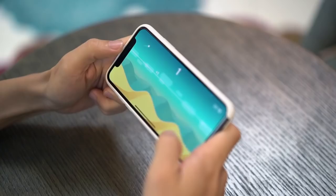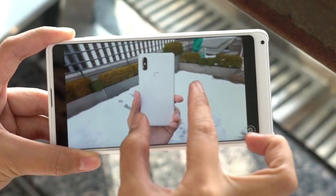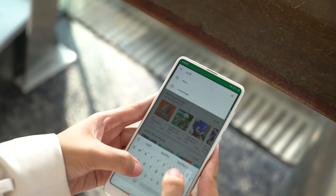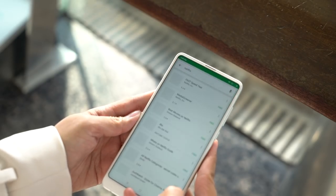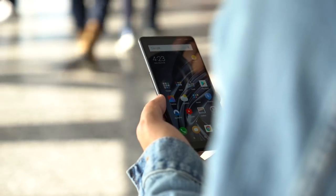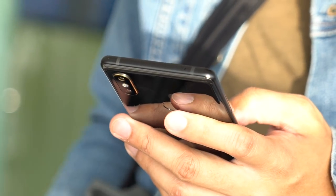One complaint about notch phones is that the notch can block content when playing a game or watching a video — that's not the case on the Mi Mix 2S. Videos fill up the entire screen as long as the app supports taller aspect ratios. One caveat: Netflix doesn't work on all MIUI versions and doesn't even show up on the Google Play Store, which is a shame. Xiaomi kept the same LCD display from previous generations — it's not the brightest we've seen, but it's bright enough for use under the sun.